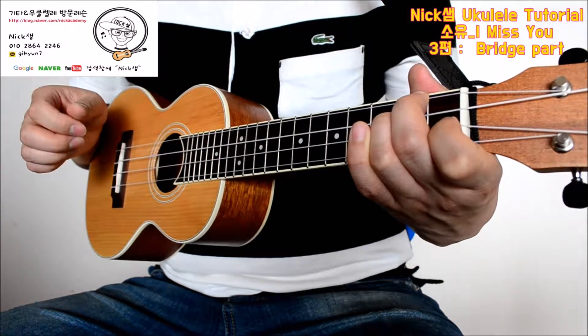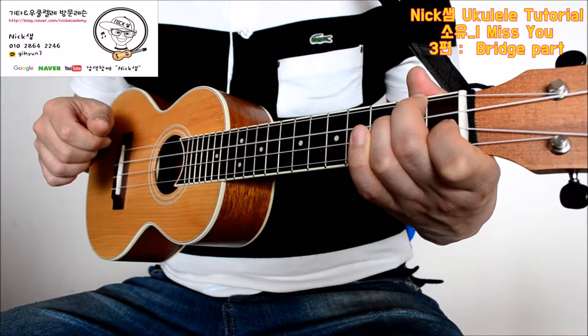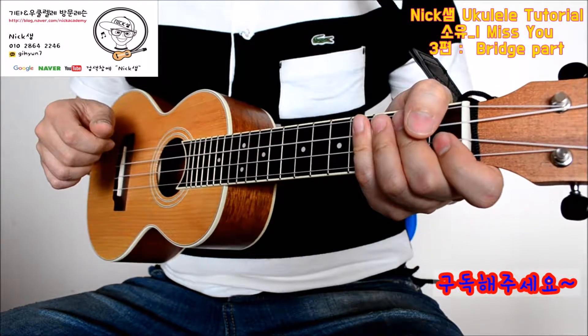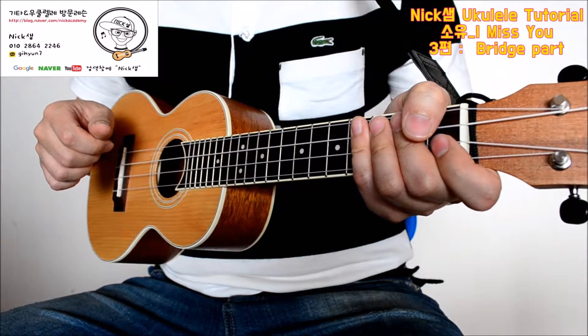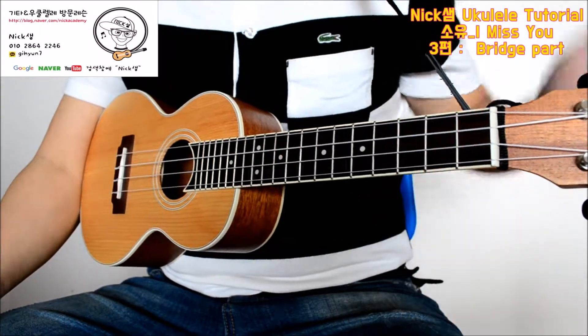4, 3, 2를 같이 동시에 짚고 3, 2, 3, 1, 3, 2, 3 이렇게 연주해 주시면 어렵지 않게 연주를 할 수 있습니다. 악보는 블로그에 있으니까요. 블로그에 가셔서 자유롭게 다운받으셔서 사용하시면 되겠습니다. 이상입니다. 좋은 하루 되십시오.